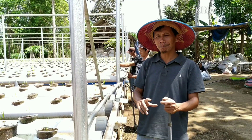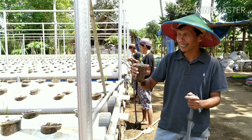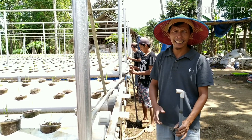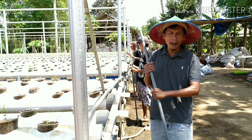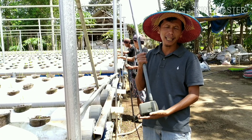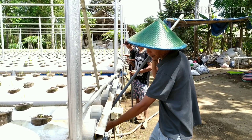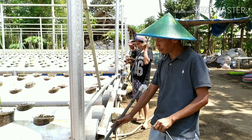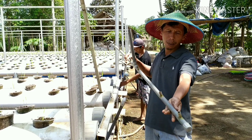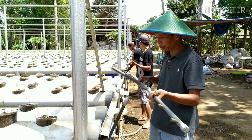Pemindahan tanam padi yang usia 7 hari ke instalasi ini sudah selesai. Langkah berikutnya adalah kita menghidupkan pompa. Pompa yang kita gunakan adalah tipe 104 dengan daya 38 Watt. Jadi pompa kita masukkan ke dalam kolam dan pastikan saluran pembaginya sudah kita bersihkan.